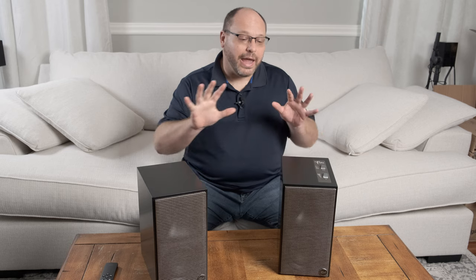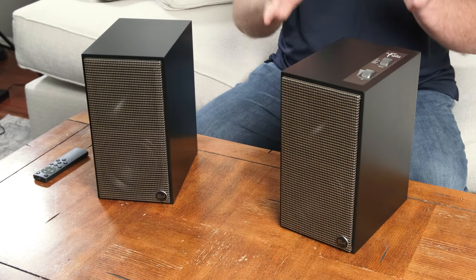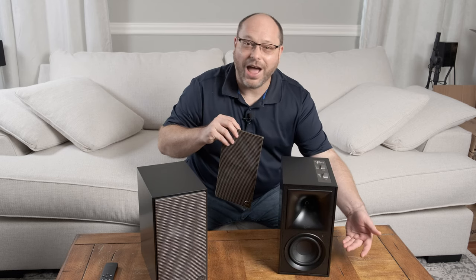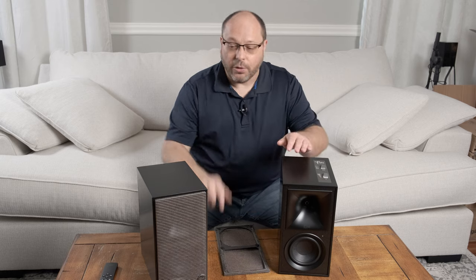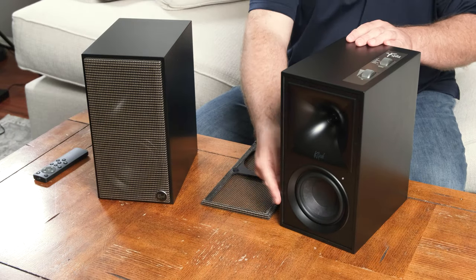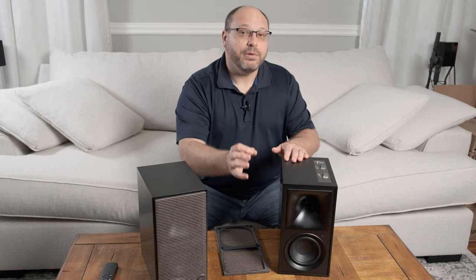Let's take a closer look at the speaker and start with the external appearance. These are a little bit smaller than the RP600Ms — I'll give you a side-by-side in just a second so you can see what they look like compared to each other. But the one thing everyone is going to notice right off the bat is the woofer. It is not copper. They have gone with a completely different aesthetic than you typically see with a Klipsch speaker. The tweeter on the front is the same 1-inch tweeter found in the RP600M, so you'll get that same high-end sound, but a much different look. This is also a smaller form factor speaker, so probably a little bit less bass, but we'll get into that when we do the measurements.